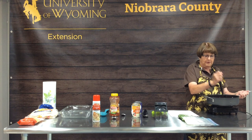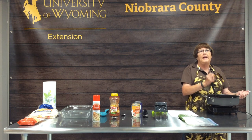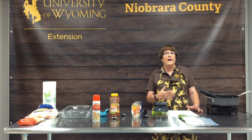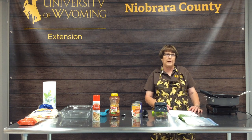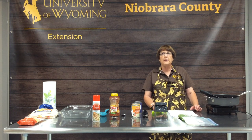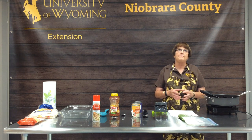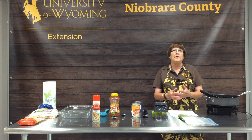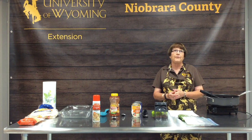Some tips on making casseroles: the casserole we're making in class today I'm going to put in the refrigerator once it's made, take it home for supper tonight, put it in the oven and bake it, and we'll have instant supper when I get home. Casseroles can also be made ahead of time.